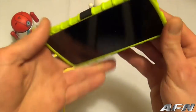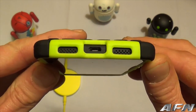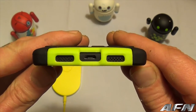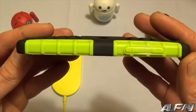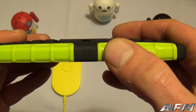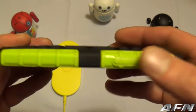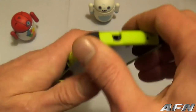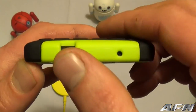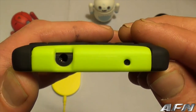Along the sides here you've got nothing. On the bottom, as you can see, the speaker grills are perfectly cut out. Micro USB perfectly cut out. Over here to the side you've got the volume rocker, and it's very responsive. On the top we've got the 3.5mm headphone jack and the microphone — once again both perfectly cut out.